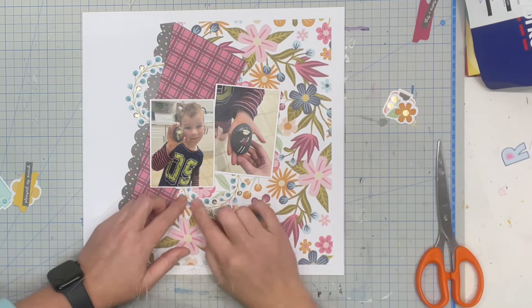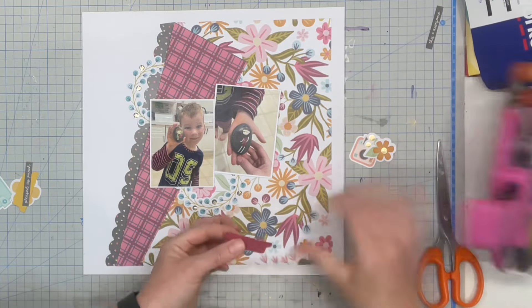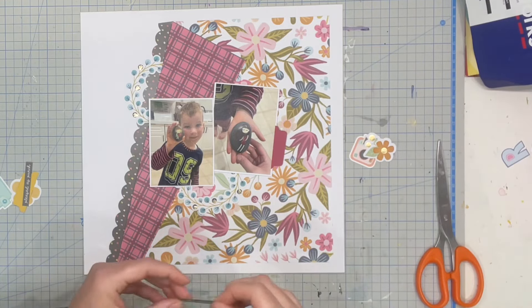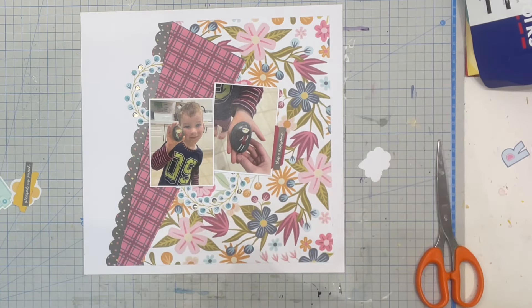Then I created a base for my two clusters using that beautiful blue floral wreath. I've cut it in half and used one piece down the bottom and one on the side. My third cluster is really just going to be the little tab that came in our extra packet of goodies and a word phrase.